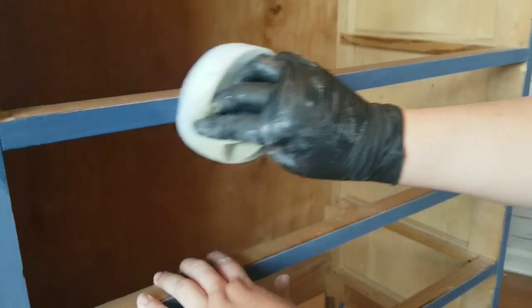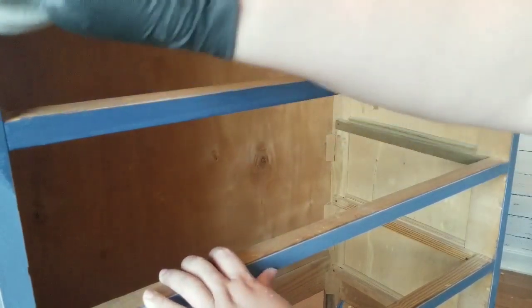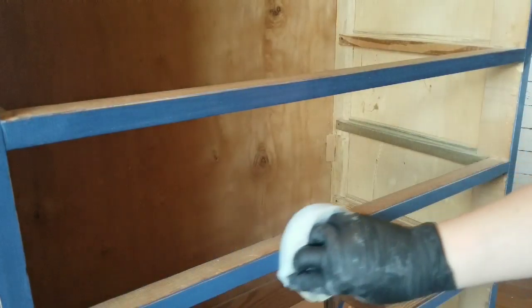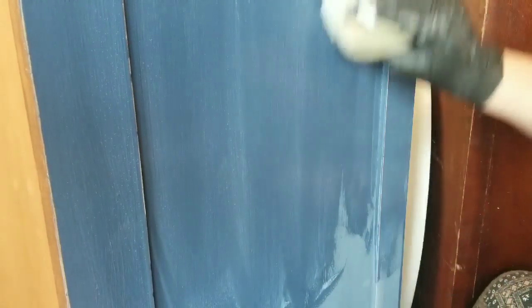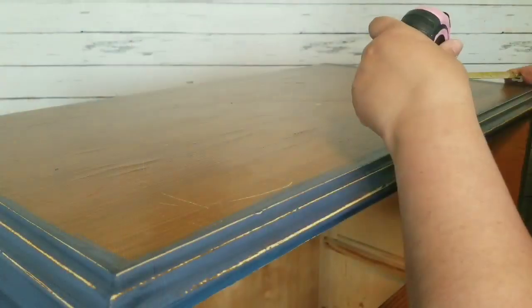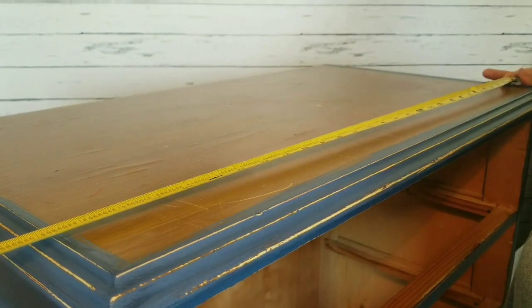I don't believe these sponge applicators are available any longer — I've noticed that they're not available on Amazon. But I have linked in my Amazon store ones that are very similar; they're red. I will be giving those a try in the next few projects, because these ones that I've been using for a while, I just need a change.